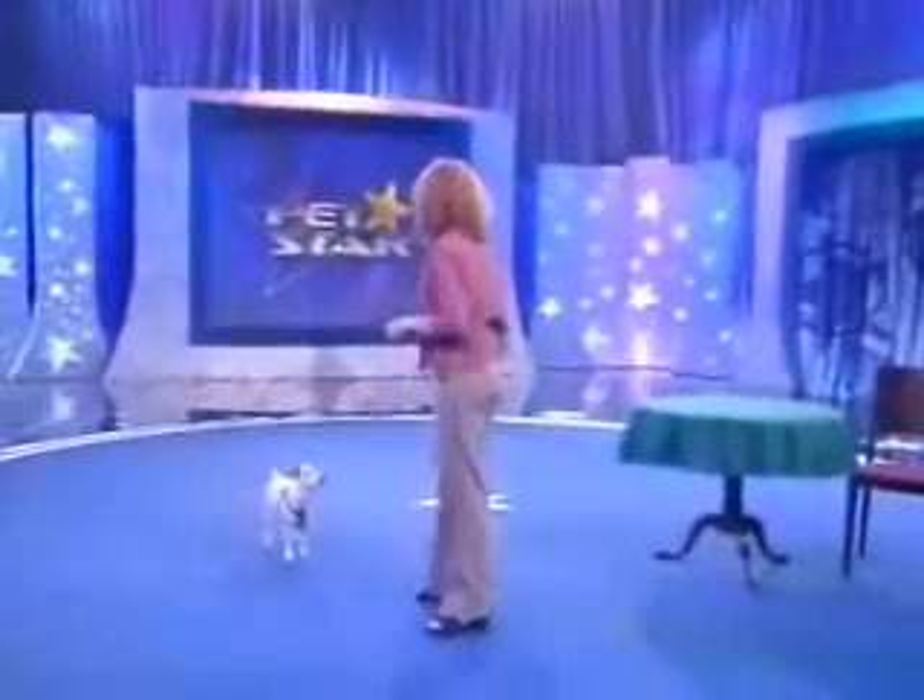Let's do it! So, we're going to start with a little warm-up for the counting, if that's alright.